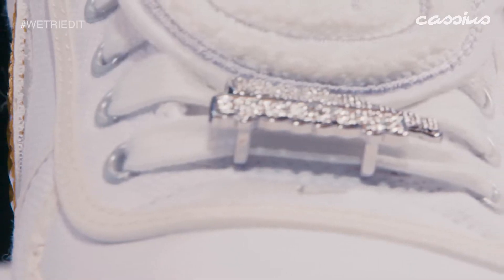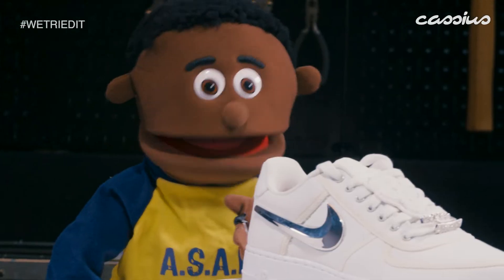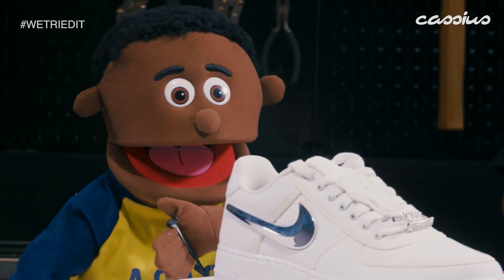I like the nod to the grills, right? I don't have teeth, so I can't get grills. And I think that that's a little bit discriminatory, so I'm just going to say that.